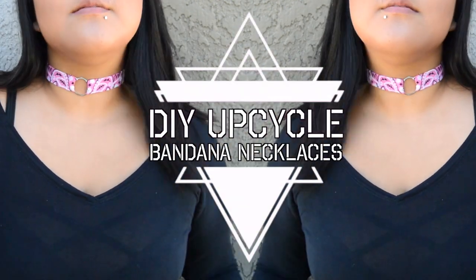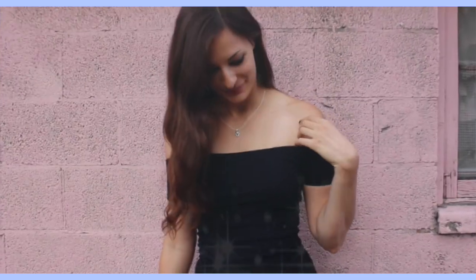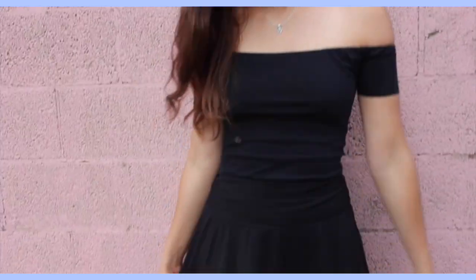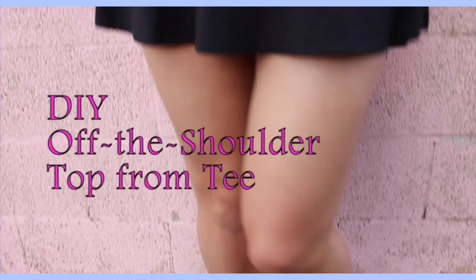Hey guys, welcome to episode 5 of my fall fashion series. Today's video is an extra special one because it is a collab with Claire from Claire Sophia here on YouTube. She also did a fashion upcycle and has super cute and fun content on her channel, so be sure to head over there after this video to check her video out.